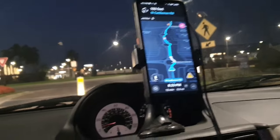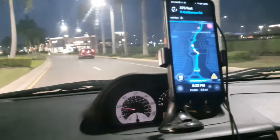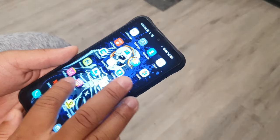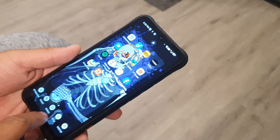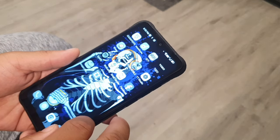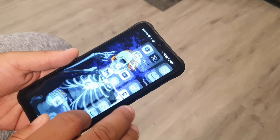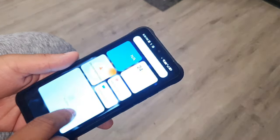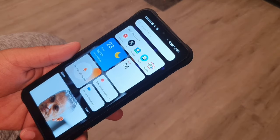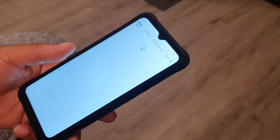After using the UMIDIGI Bison X20 for about one week, I'm definitely convinced this is a good phone you can use on a regular basis. Whether it's social media, videos, or movies, the processing chip is really fast and it has a 90Hz refresh rate, so scrolling and switching between apps is seamless and very responsive.